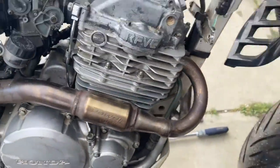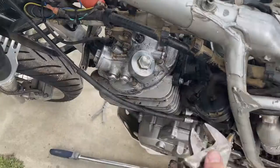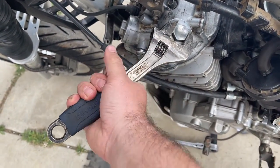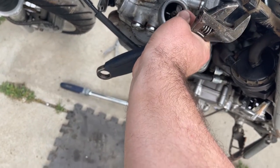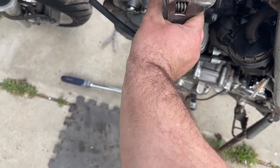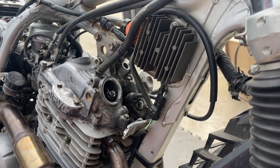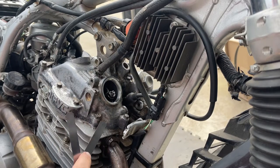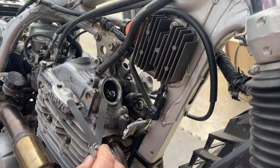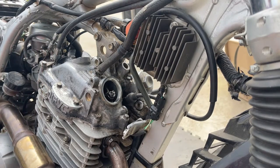I've got the feeler gauge ready and the engine set at top dead center. Now we're going to pull these caps off — these are 24mm but I have a universal socket handy. All you do is take the top caps off. I'll undo all four and meet you at the next step. The process to adjust the valves on these bikes is very simple: with the bike at top dead center, you want .005 inches for the exhaust and .004 inches for the intake. We're going to do the exhaust first on this side — it's the same procedure for all four.